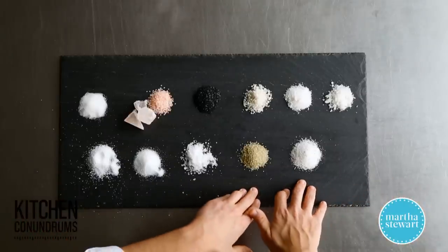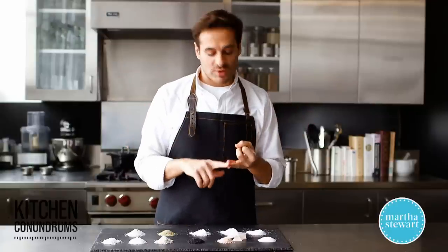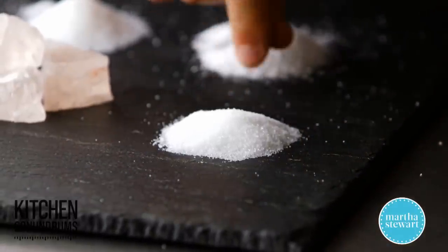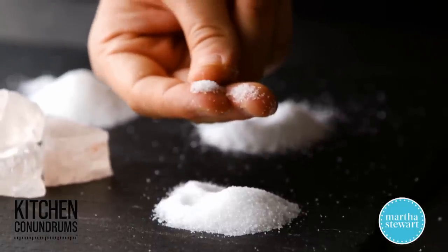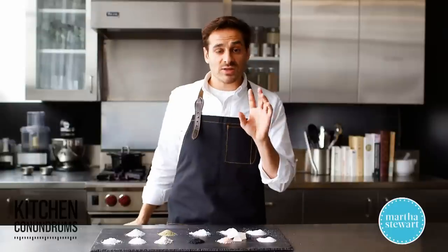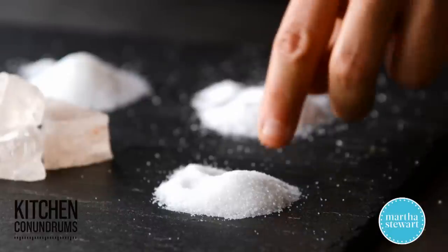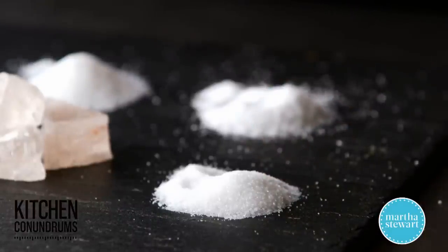The last salt I want to talk about is for all the fans out there who love to pickle and preserve: pickling salt. Pickling salt is very fine and very bright — it shines — and it is a highly refined salt, almost 100% sodium chloride. It's very pure and dissolves easily since it's so finely ground, making it ideal for your pickling or brining solution.